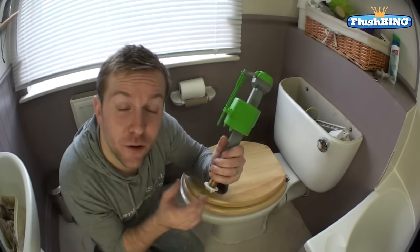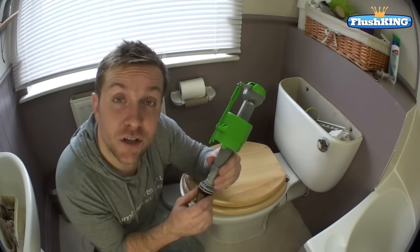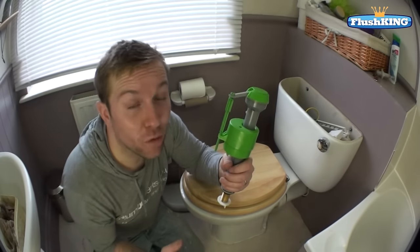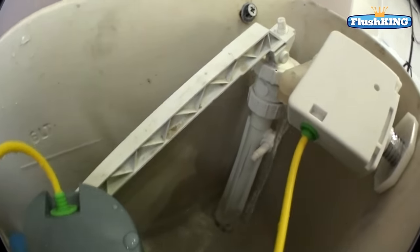They're so adjustable that if you think you're using too much water, especially if you use it in conjunction with one of their flush units, you can save quite a lot of money on your water bills as well. It's really easy and it shouldn't take you more than a quarter of an hour. Follow our instructions and I hope you enjoy the video.